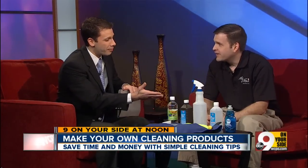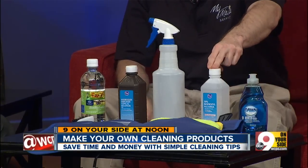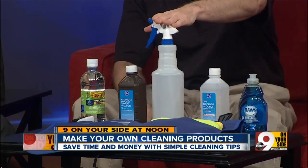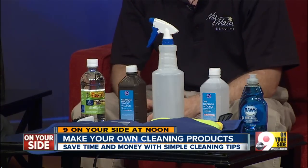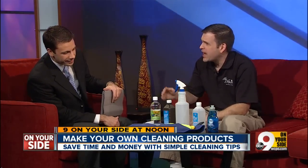Now marble and granite — natural stone — also gets brought up a lot. After 15 years in the business, what we found works best is a quarter cup of rubbing alcohol and four to five drops of Dawn in the same 32-ounce bottle with water. Granite in particular is very vulnerable to acid, so keep the vinegar away from it.